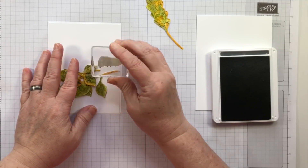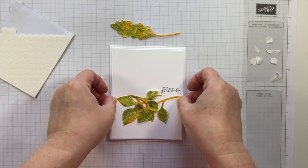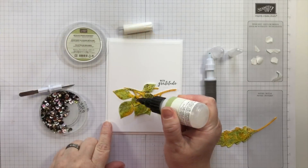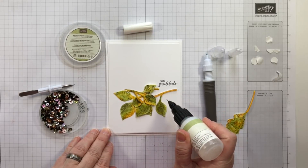There was a stamp set previously called Teeny Tiny Wishes that has already retired from the Stampin' Up! catalog, but Itty Bitty Greetings is really taking its place — and then some.